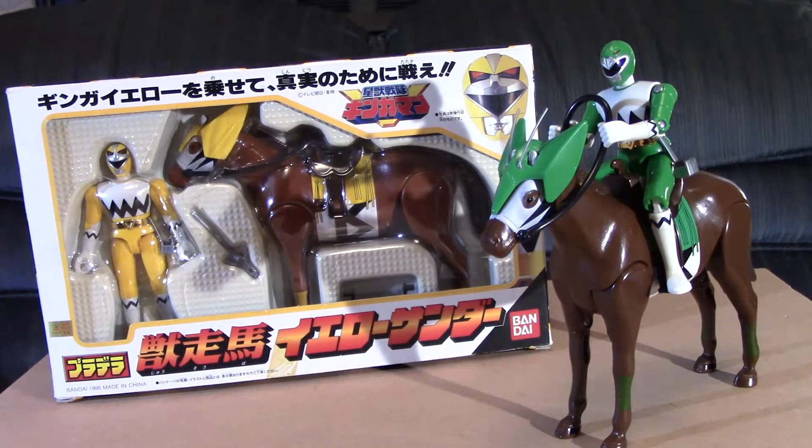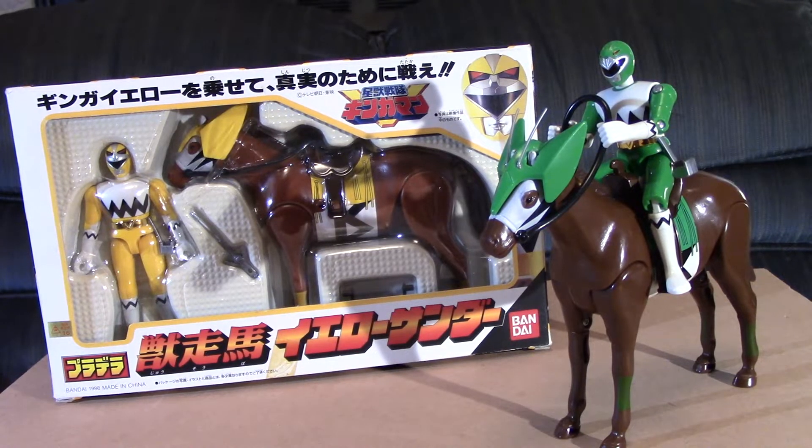Hey y'all, Bail Ranger here. We have a look at two of the horses from Seiju Sentai Gingaman, known as Power Rangers Lost Galaxy here in the States.